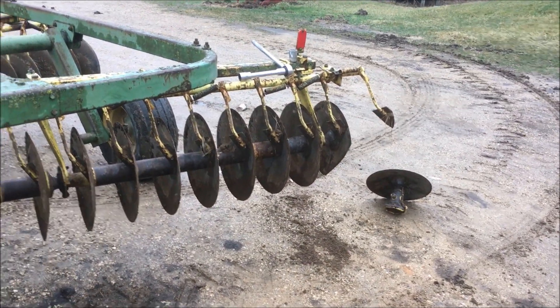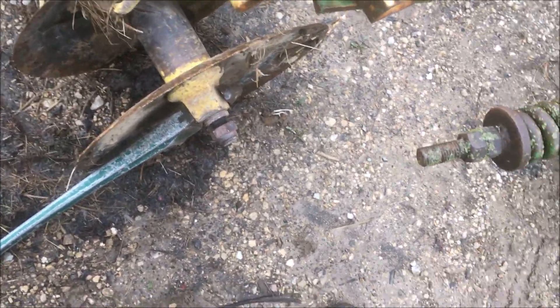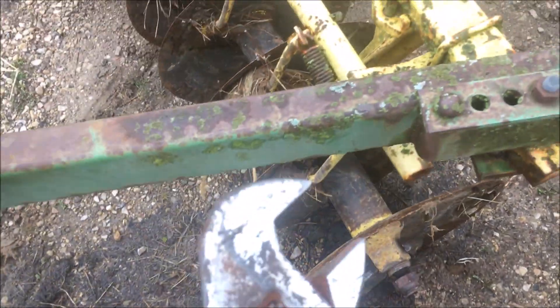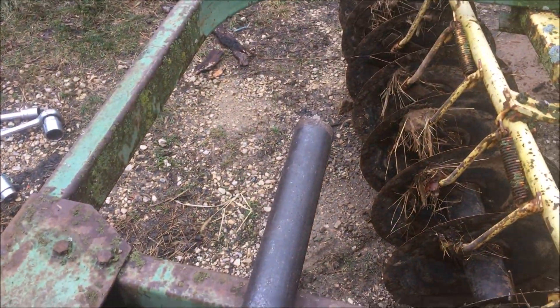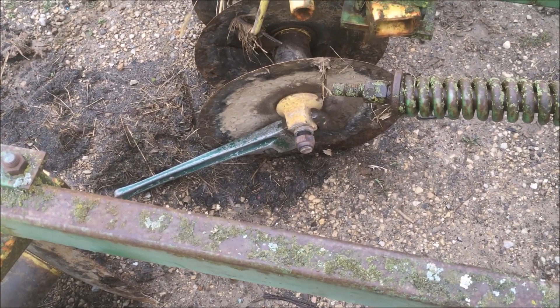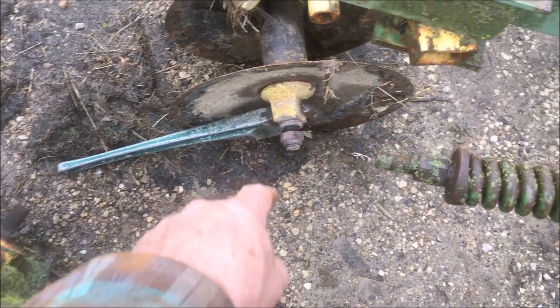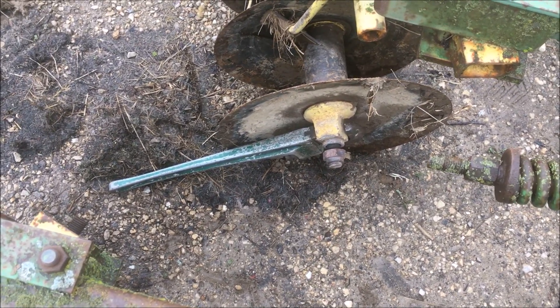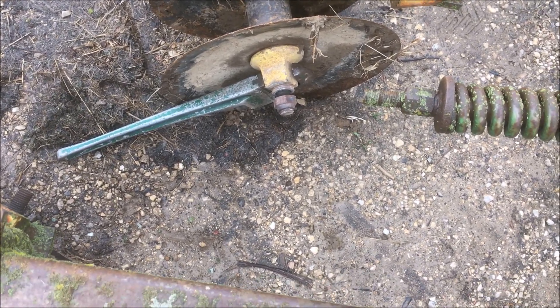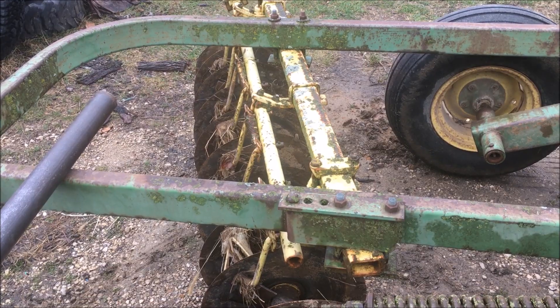I've got the axle nut loose on this gang. I put a pipe wrench on there to hold it and jammed that against the ground, used my big crescent wrench and a big cheater bar to get started, plus I heated the nuts up a little bit before I started because they've been on here a long time — they haven't been off during the 20 years I've owned this thing. But I've got this nut out far enough now that I could get at it with my three-quarter inch sockets, then unbolt these gangs, lift the disc, and take it away just leaving the gangs here.